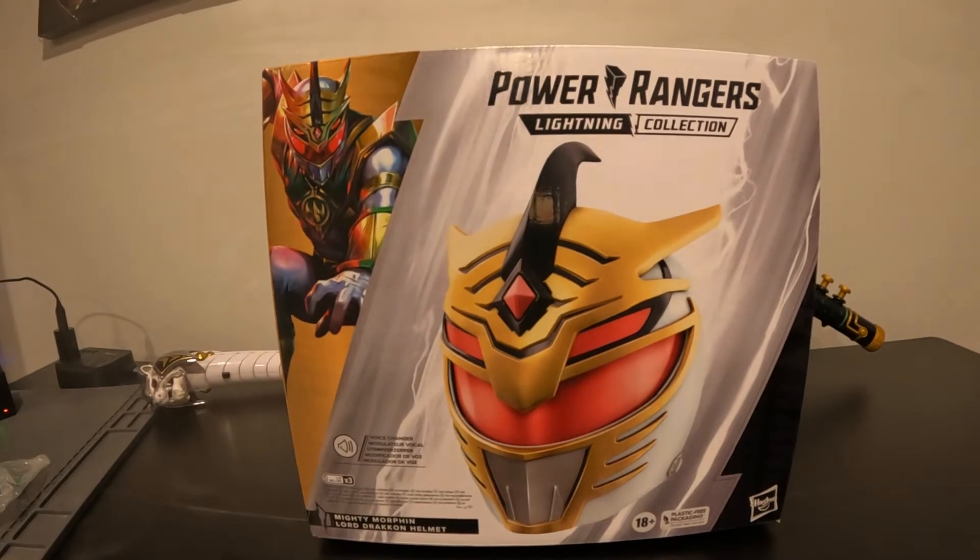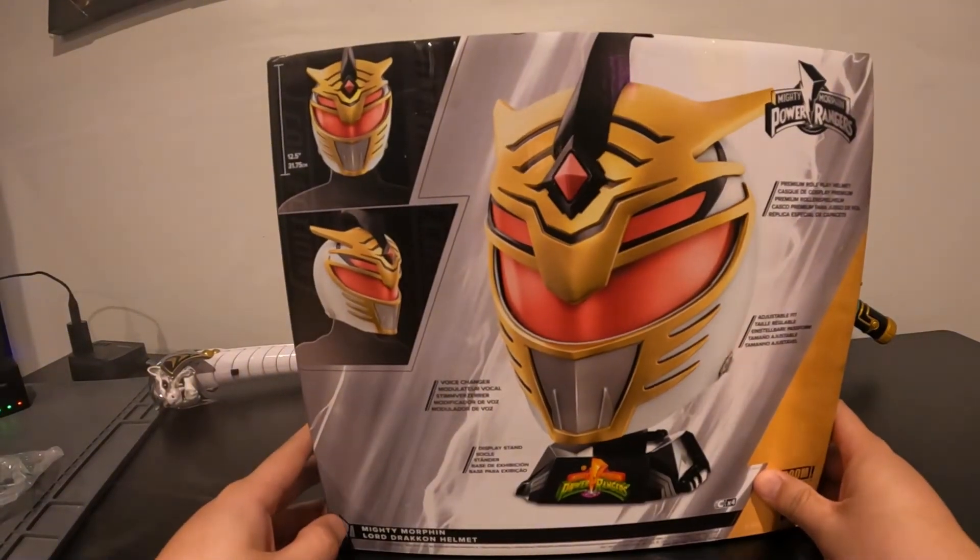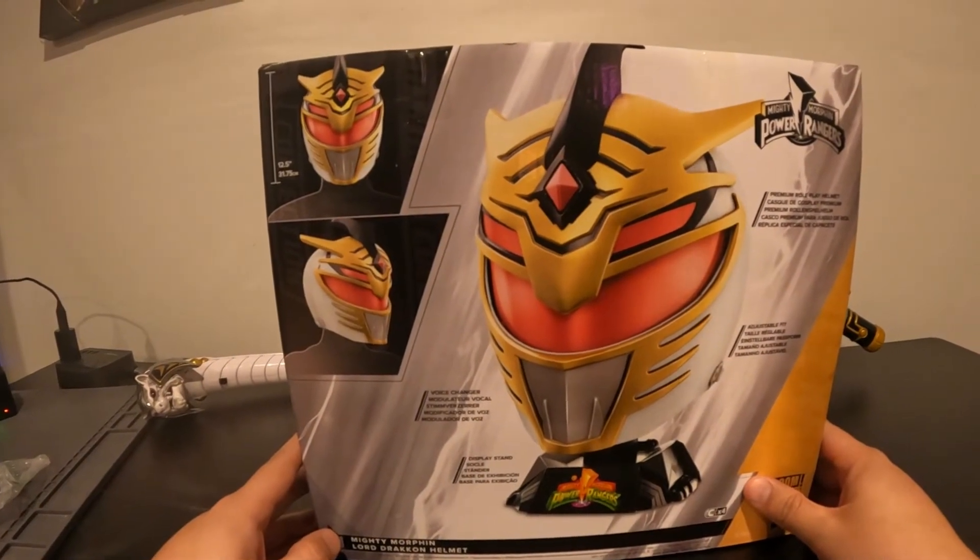So if you do not know who this badass dude is, you should definitely go take a look at Boom Comics. Essentially, if you're not that big into comic books or just newer Power Ranger stuff, Lord Draken is an evil multiverse version of Tommy Oliver who not only has the Green Ranger powers but got the White Ranger powers as well, and combined them as he trekked across the multiverse looking to destroy the Power Rangers.